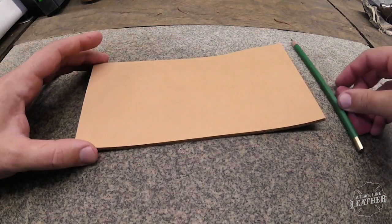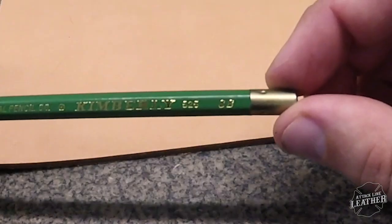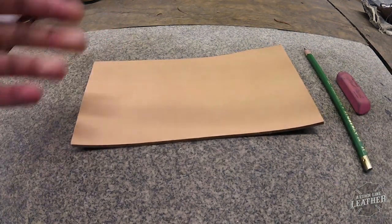How's it going everybody? Austin Carter here with Attack Line Leather. I hope you all are staying safe and healthy. Today I'm doing a longer video going over Cactus Practice 2.0.